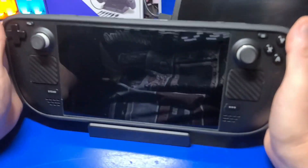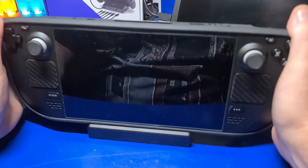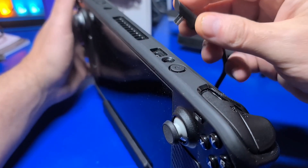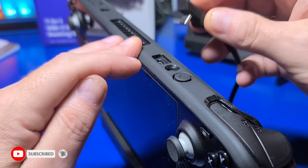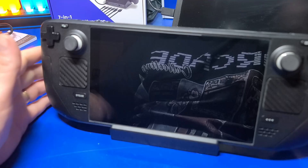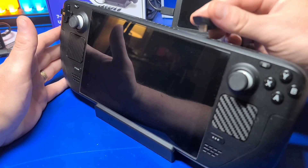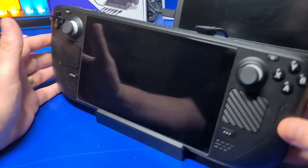One issue I ran into immediately was that while using my TPU protective case, not only does the Steam Deck not fit comfortably inside the dock, but you can't even connect the USB-C cable into the Steam Deck. Given the delay producing these docks, I would have expected Valve to take this into consideration when designing it. I removed the TPU case and everything fit fine at that point, but it was an unnecessary nuisance.